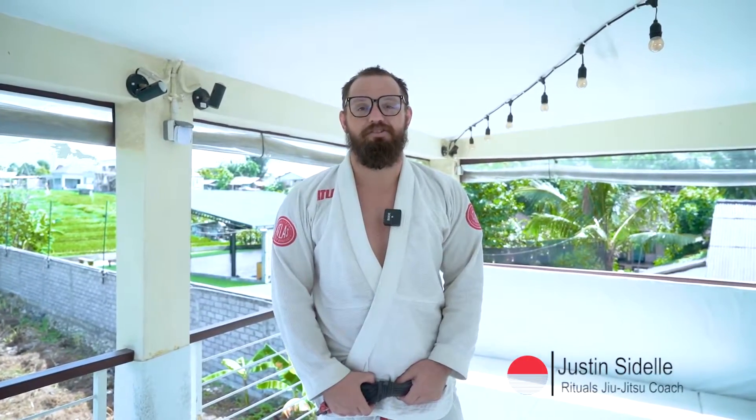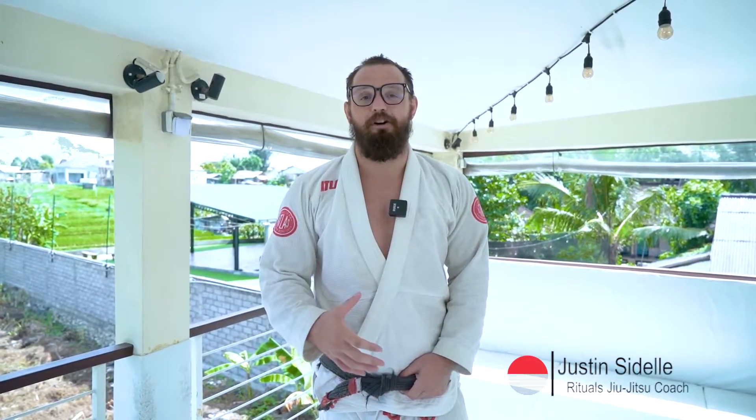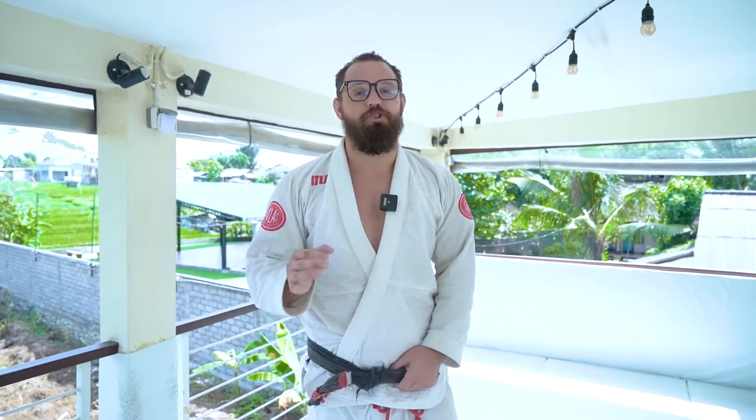Hey everyone, we're back here in Bali and we're working on some sweeps from knee twist half guard, specifically a single leg sweep. If you guys like what you see, make sure to like and subscribe so you can improve your jiu-jitsu.